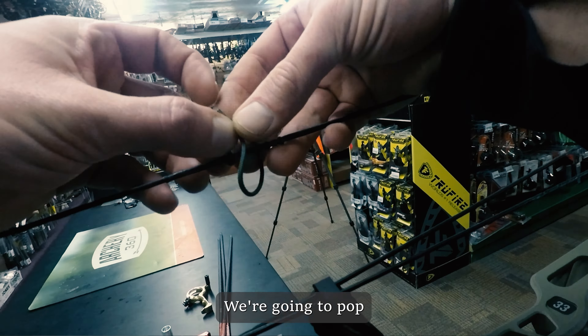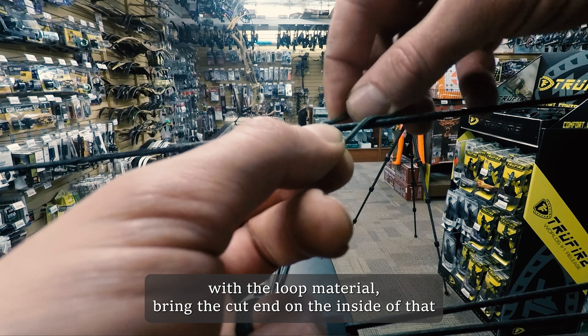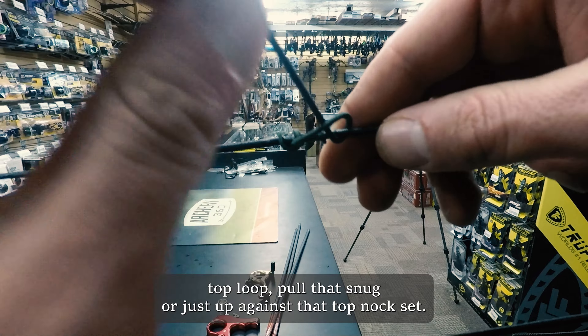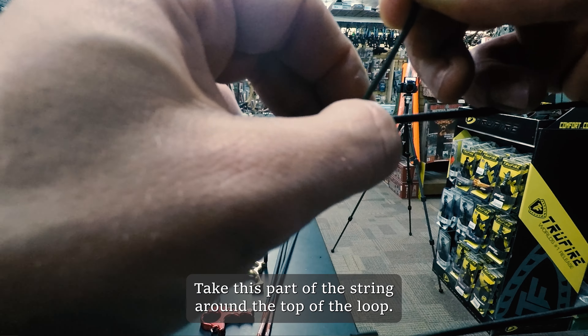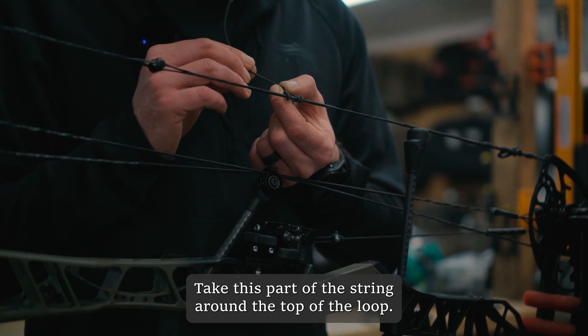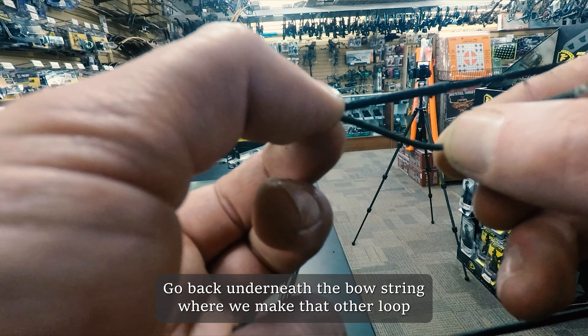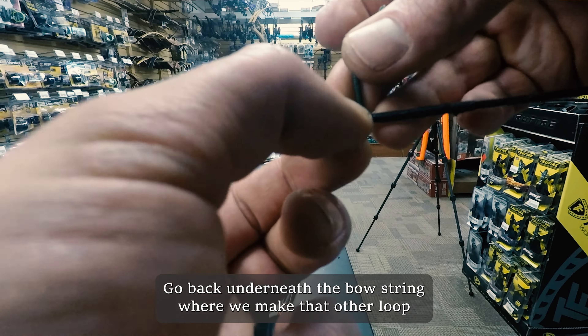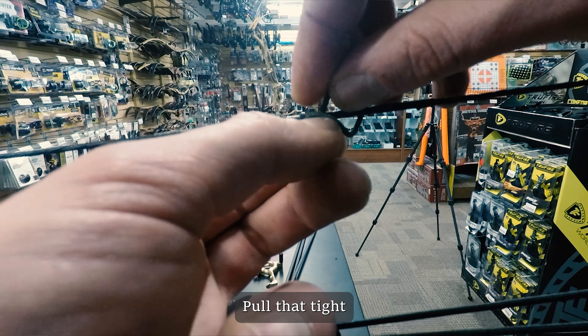For the rest of it, go over the top with the loop material and bring the cut end in on the inside of that top loop. Pull that snug up against that top nock set. Take this part of the string around the top of the loop, go back underneath the bowstring where you make that other loop, pull it through there, and pull that tight against that inside string in that top nock set.